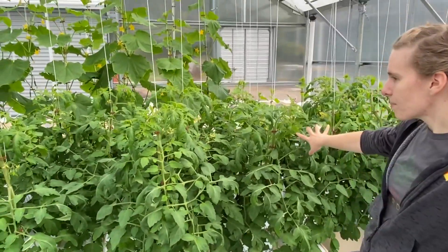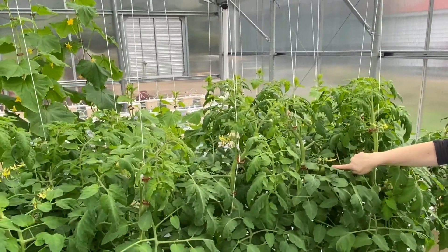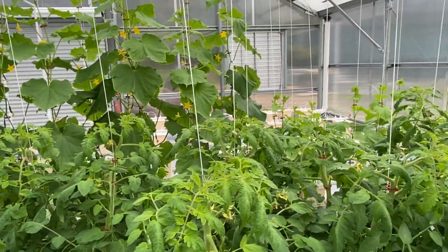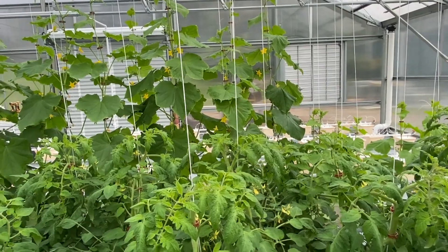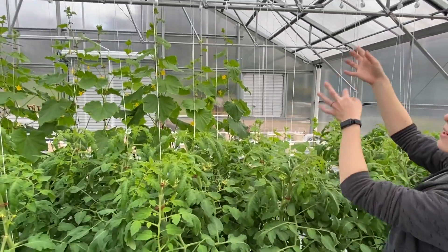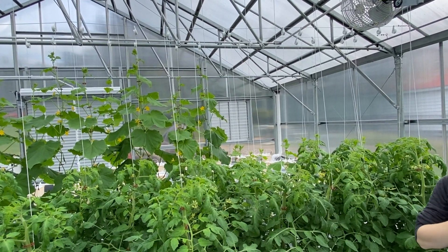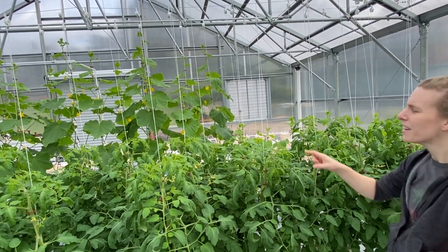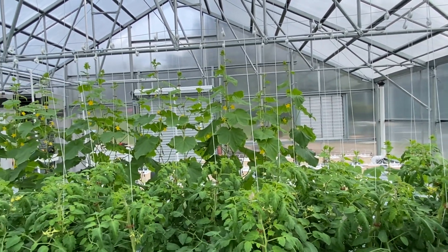These are the tomato plants, and there are already tomatoes on them — they haven't ripened yet. They get very consistent and very big. They're growing up with this support system. Because we're in the greenhouse, they won't die back in winter, so they'll just keep growing up and up. As they grow, you can lower these strings and keep harvesting from the bottom, wrapping the vines. They should live for about 11 months in a happy environment and keep producing until next year.